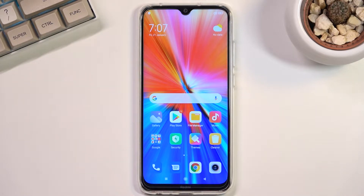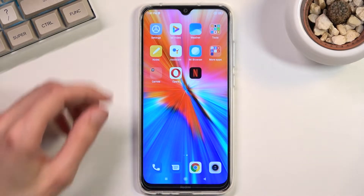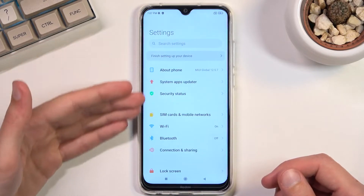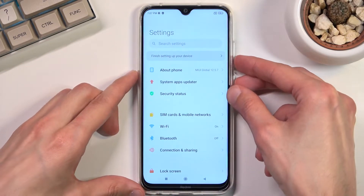To get started, all you need to do is open up content that you wish to capture — I will be using Settings as an example. Once your content is open and visible, simply press the power key and volume down at the same time.